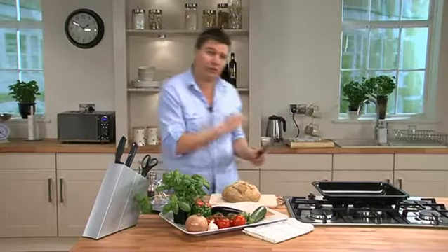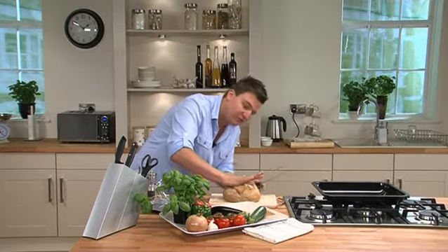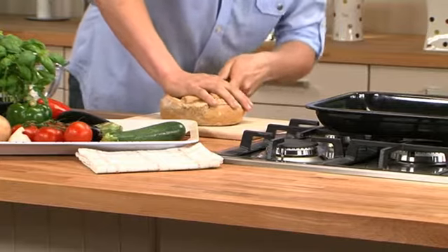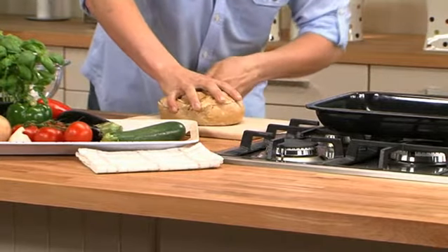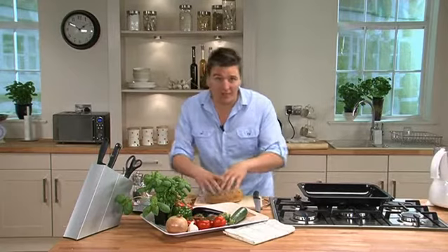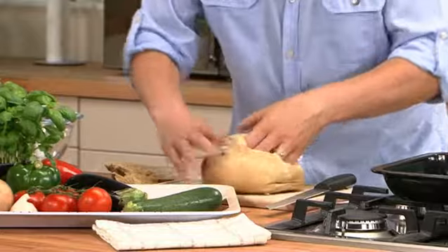Get your loaf, and then we're just going to cut the top straight off. An easy way to do that — put your hand flat on and then just lift your fingers up, and then just cut straight through. Take the lid off, and then we're going to tear out the soft bread out of the middle, and that'll just leave us a really nice crust around the outside so we can fill it with all the vegetables.